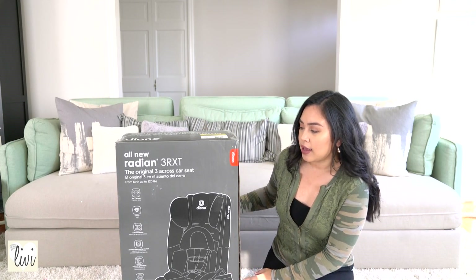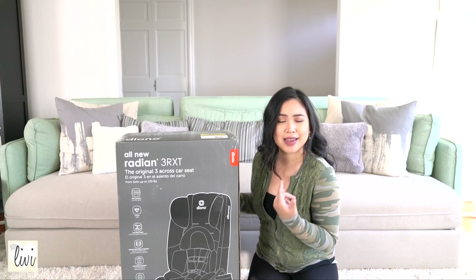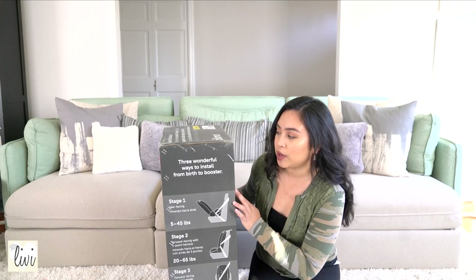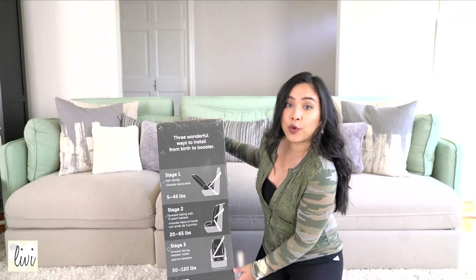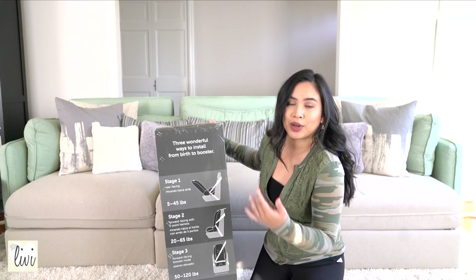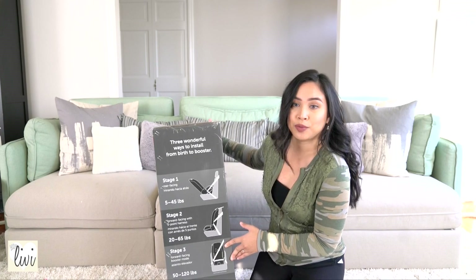This Radian is a convertible car seat and it can go from birth until your kid is out of car seats basically. Stage 1 is newborn rear facing and it can go from 5 to 45 pounds. Stage 2 is forward facing — that's where Malena is at now. Stage 3, it can change to a booster mode.